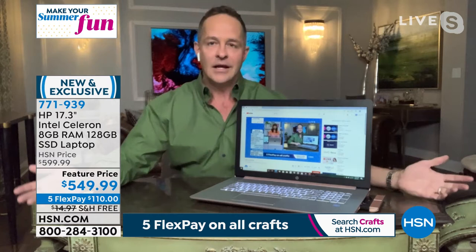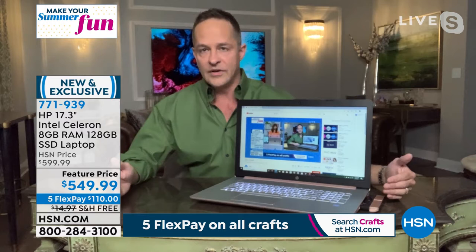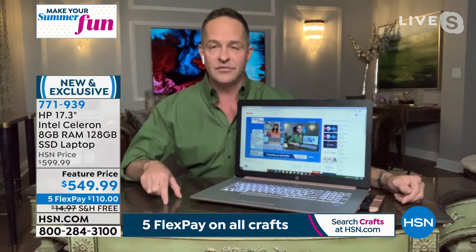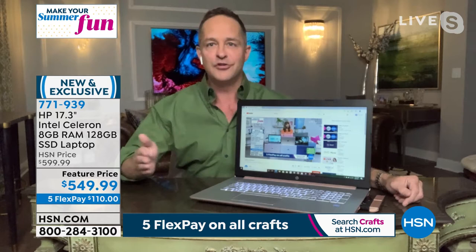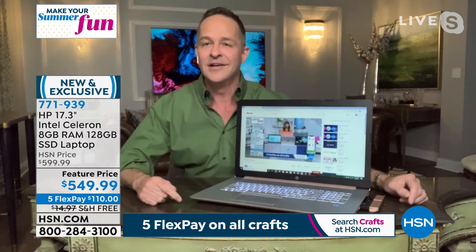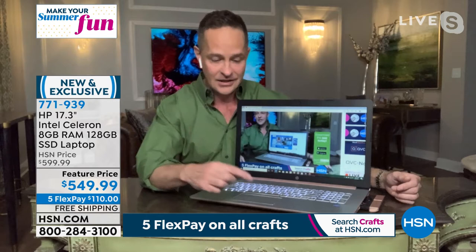The number one selling size in America is the 15-inch computer, but number one selling and most preferred aren't necessarily the same thing. At HSN, you guys like a bigger computer — I don't want to squint or grab my reading glasses. I want the font and text to be as big as possible. Did you see what I just did? I just took my fingers on the touchpad and used pinch and zoom. If there's something you can't see clearly, you just pinch and zoom on the touchpad.